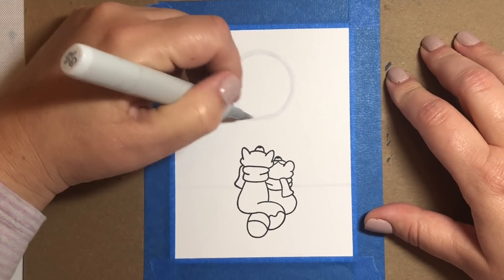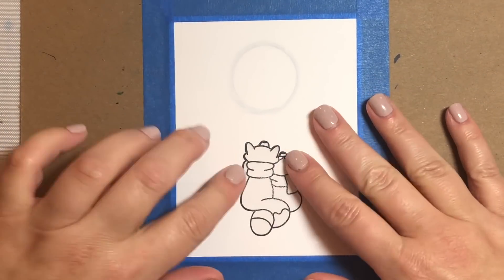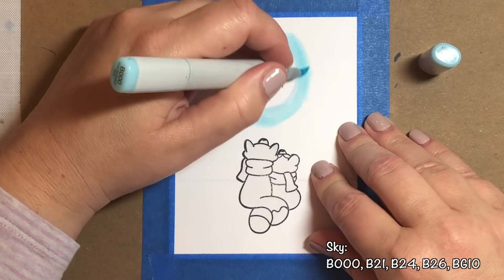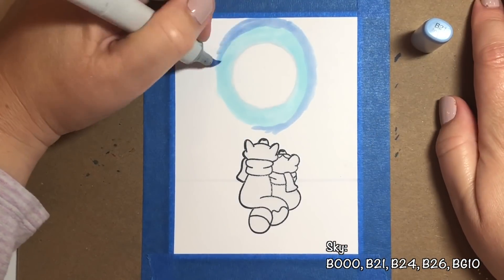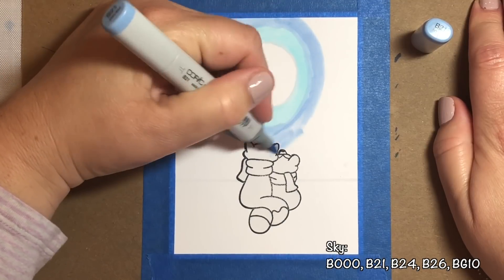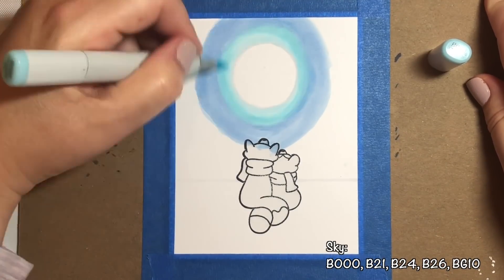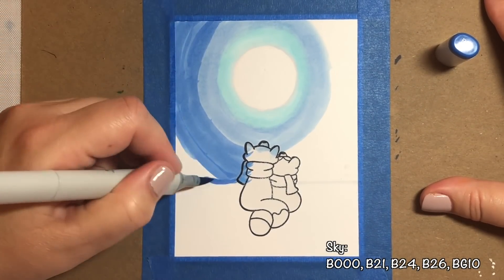The first step is to create a little border around the moon using a C0 marker. We're going to put a mask over our raccoon couple so they don't get all colored in while we're doing our evening sky, so we can be free with our hand movements. We're going to go over the C0 border with B000, going about a half an inch around the moon. Then we're going to follow that with B21, making about an inch worth of a border around our B000 border. We're just going to keep going round and round and then blend the B000 with the B21 so it's nicely blended with no messy line separating those two colors.